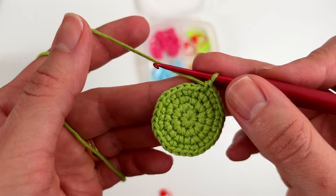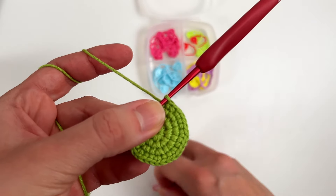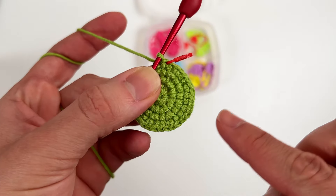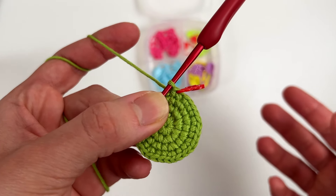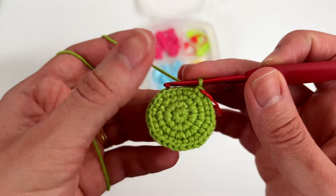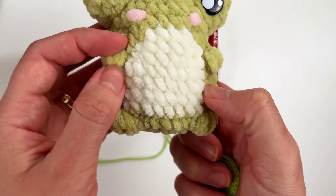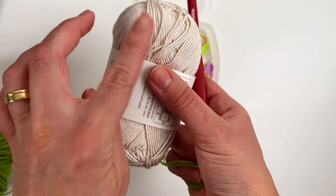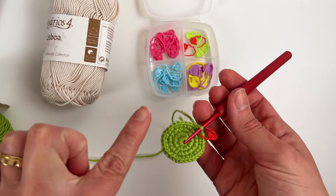Now round number five — let me make the first single crochet here and mark. We now have 32 single crochets, and from round five to round eight we'll have the same amount of stitches — four rounds of 32 single crochets. But there will be some color changes, because we want to create this belly part, so we'll use the off-white color to start making the color changes.